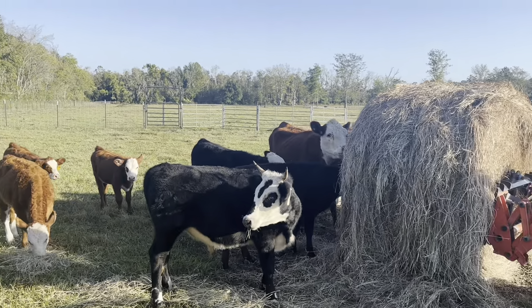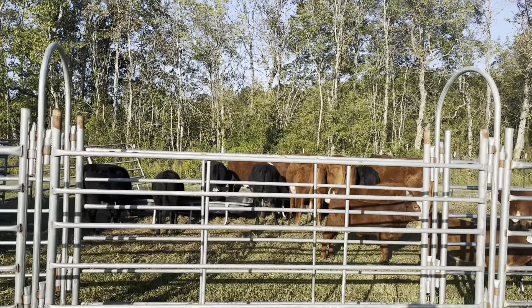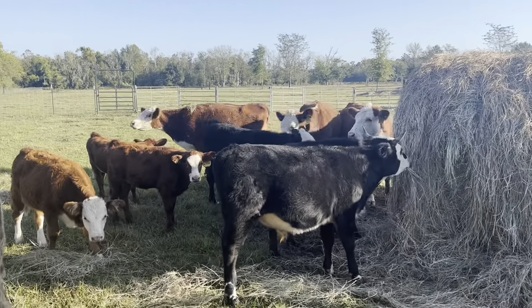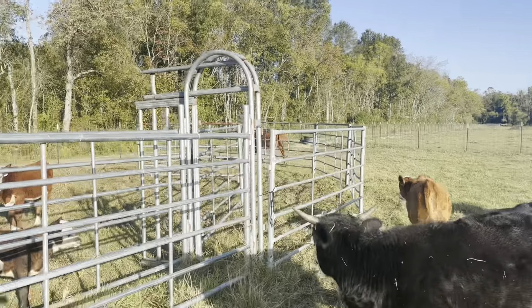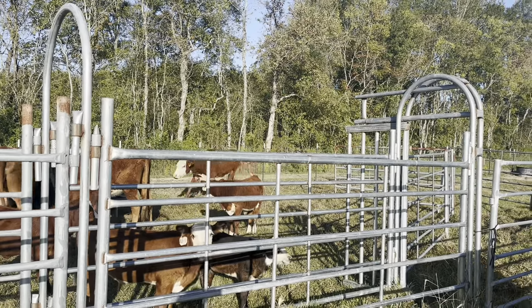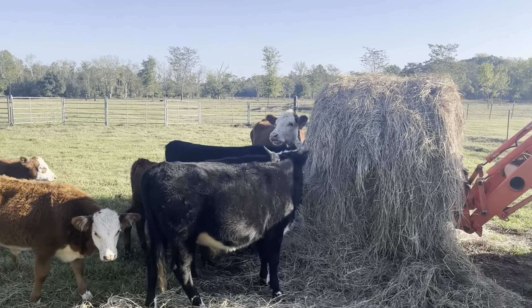Looks like we have a little bit of a split audience. It took them a minute to figure out there was feed in there, but I'd say the majority of them are eating the feed, and then we got a few of them over here eating some hay still. I think they're all working their way over there — that's pretty funny. So I got a couple holdouts.